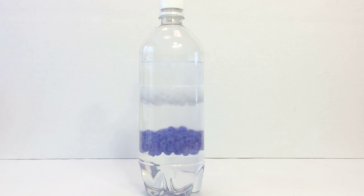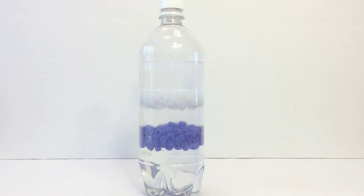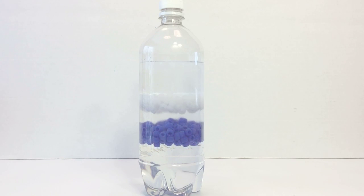Because the beads float between the two liquids, the actual alcohol-salt water interface is difficult to observe, adding to the mystery. I hope you enjoyed this video. Remember to click thumbs up and to subscribe. Thanks for watching.